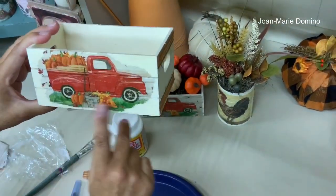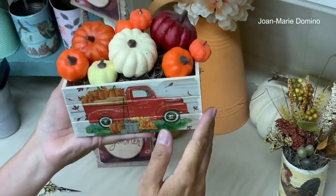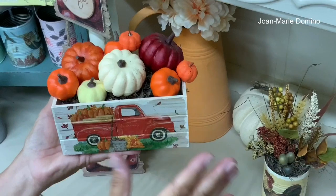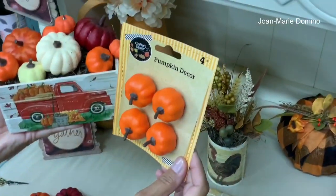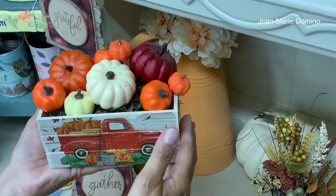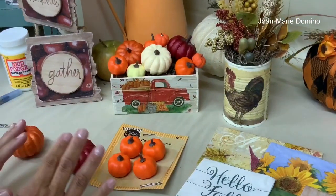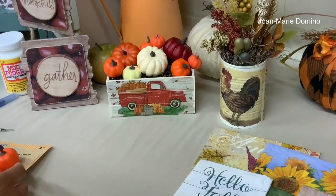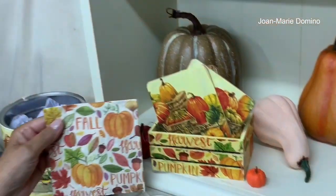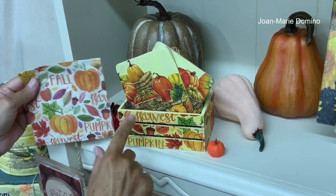I'm going to let this dry a little bit more and come back to show you what I put inside. The crate is all done. To finish it off and make it a really pretty, cute autumn decor, I found some pumpkins at Dollar Tree and some at Hobby Lobby, and I just put them inside. I also did another crate with open slats — for that one I thought it would be really nice to put coasters in it.